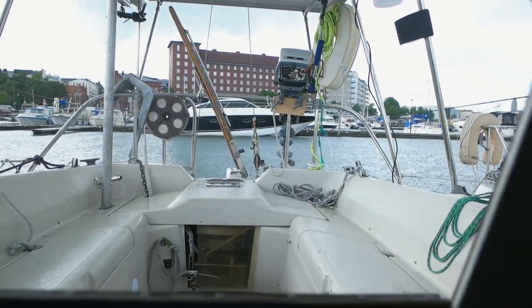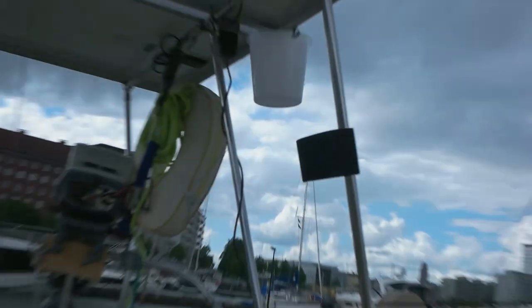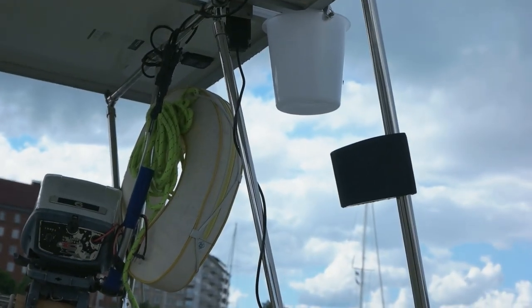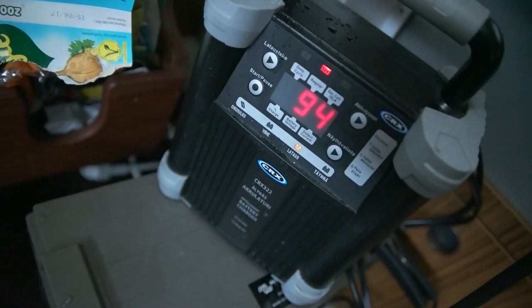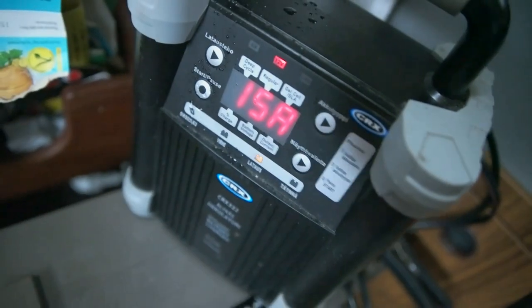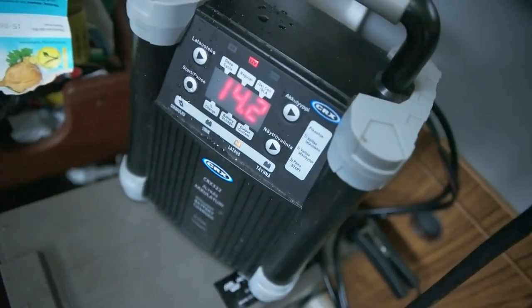It started to rain again but I got the bucket attached, so now I can test it — and it works! The battery is at 95% charging at 15 amps, and the charging voltage is 14.2 volts. That's pretty high but I think it's okay for a deep cycle battery — I'm not totally sure, I think I have to Google that.